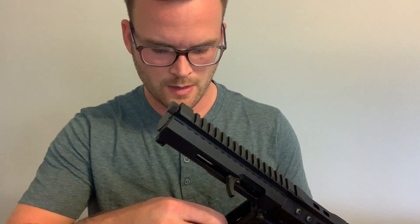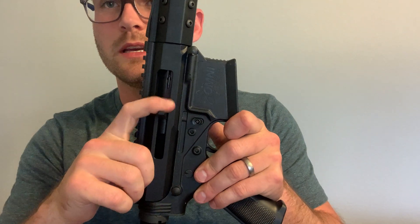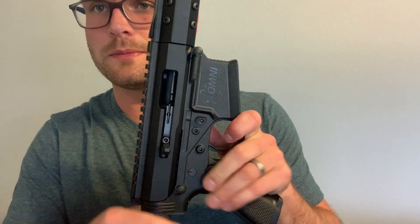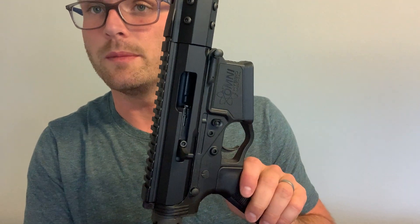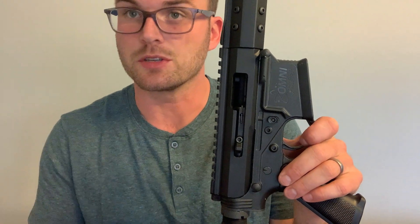The way to get around this is by using a solution like the AirTouch 22, whether the V1 or V2. When I install this, you can see that when I manually engage the bolt catch, the bolt is held open. That solves the first problem of being able to hold the bolt open on its own as a starting point.